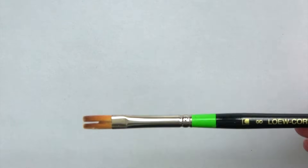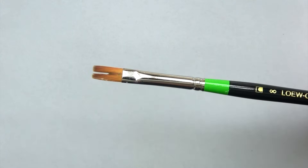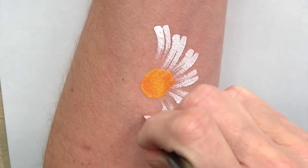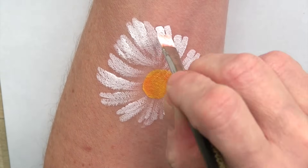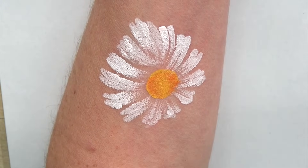I just recently got this brush so I haven't been able to experiment with it a lot. I think it looks kind of funny. What I found is that it makes really cute little daisies. As you can see, the brush strokes are very thin and delicate. So I encourage you to experiment with this brush and maybe you can let me know what you come up with.